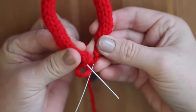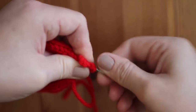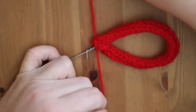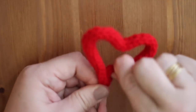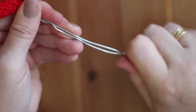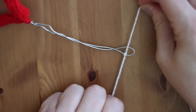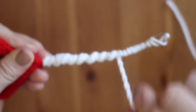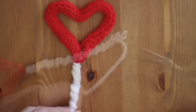Bend your wire into an oval and simply tie your yarn ends together. Now for the fun of shaping our little hearts. To create my stem, I double the remainder of my wire, squeeze it together, then wrap more yarn. Tie and cut the ends. Pretty!